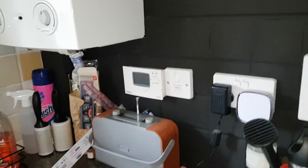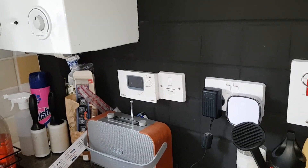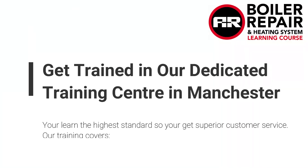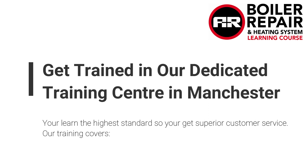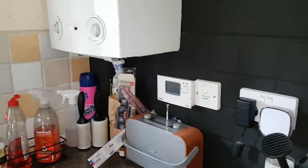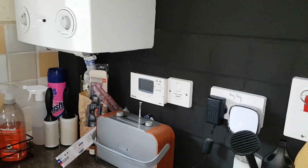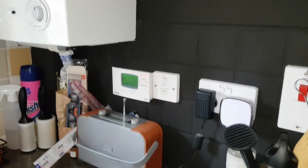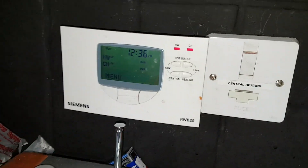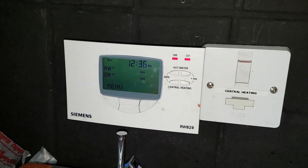We need to turn the power on and check what's happening. Once we turn the power on, we're going to look where the wiring center is and also look for the mid-position valve. Turn the power on first, then make sure we're getting a demand — both thermostats on.